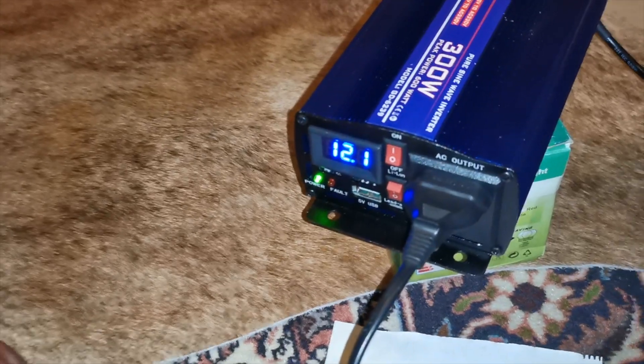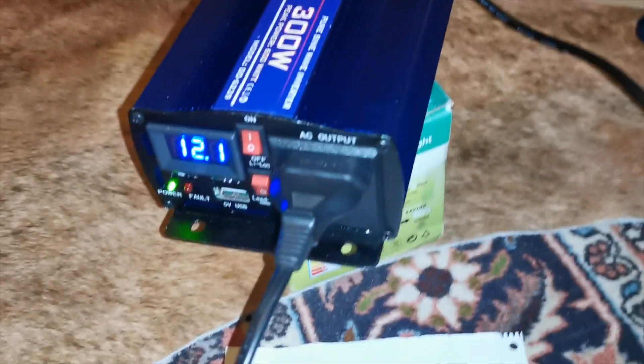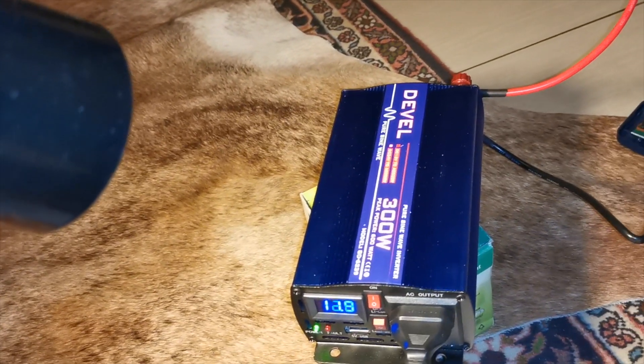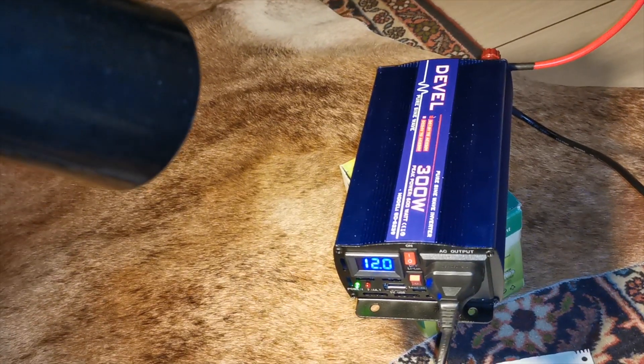I've hooked up a lamp with an 8 watt globe and my battery is a bit low, but we can see how it works. As you can see, the voltage is dropping to deliver that output because I'm not using a very big battery.